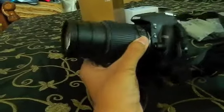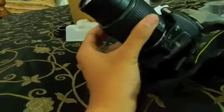Oh yes! And now my next lens will probably be like a 105 millimeter macro, or 50 millimeter macro, or a telephoto zoom.